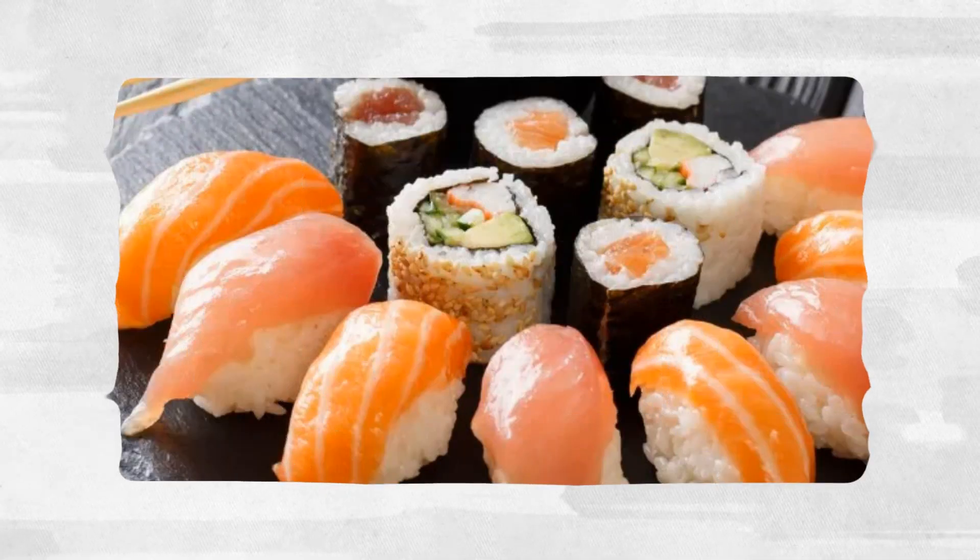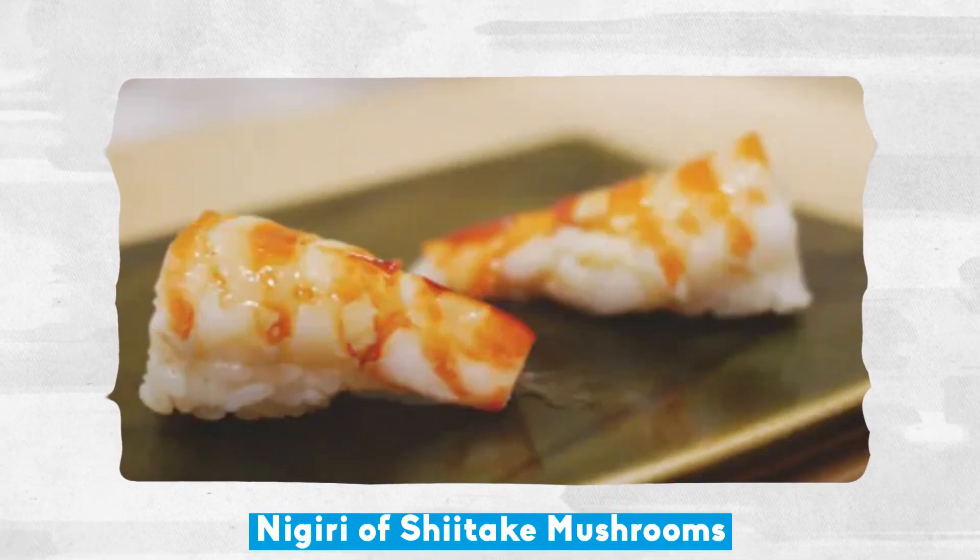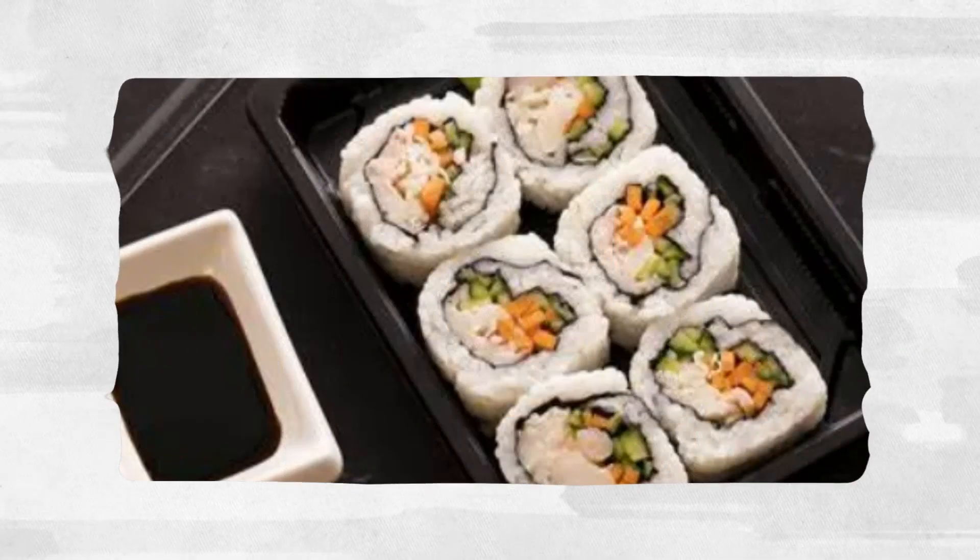Vegan sushi in the nigeri style: nigeri of shiitake mushrooms, nigeri nasu, avocado nori, and tamakani erai.